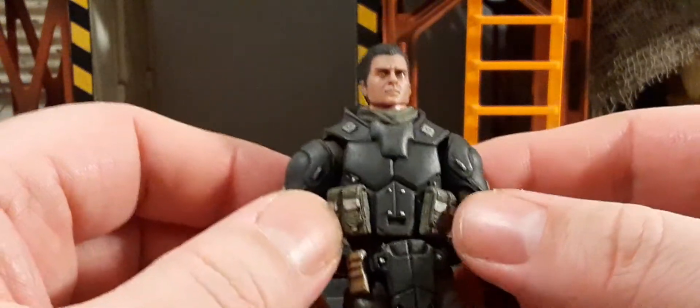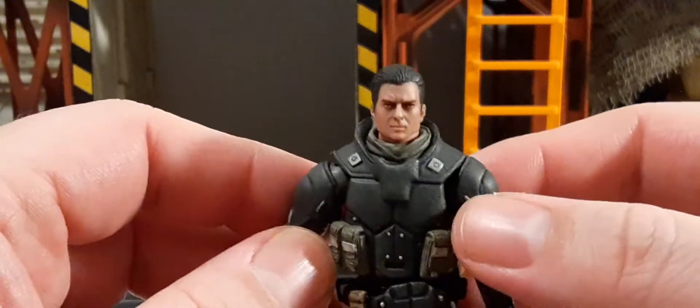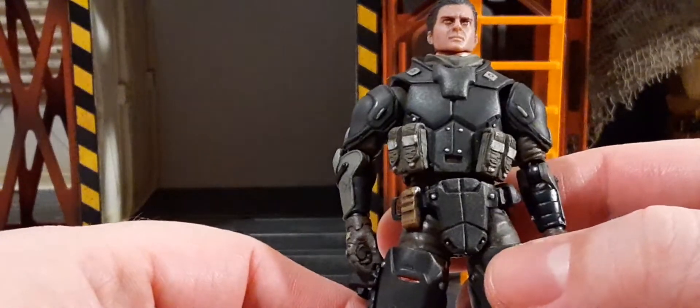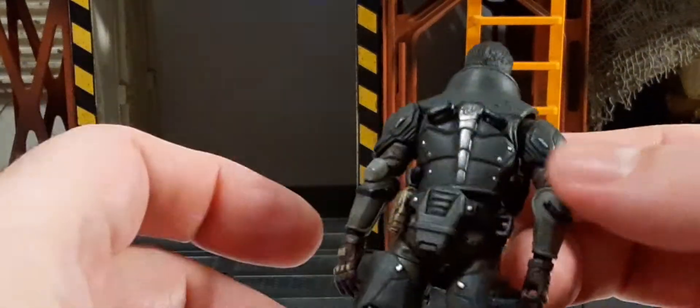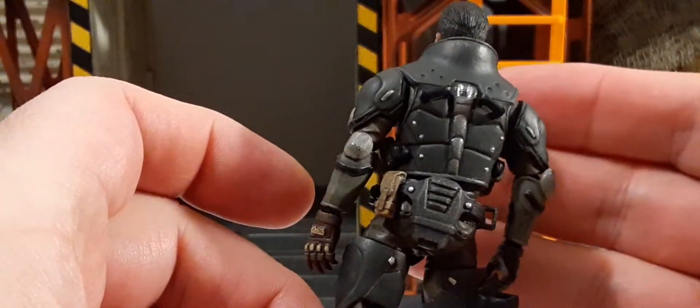On his vest we have some pouches on each side, and these off-white little pieces here. He has a belt, some protection in the front, a type of holster, pouches, the same protection in the back, and a little holster for a knife.